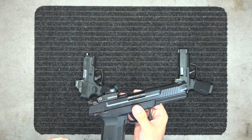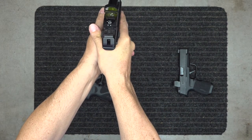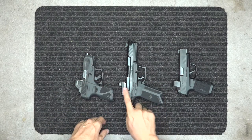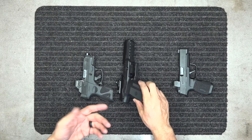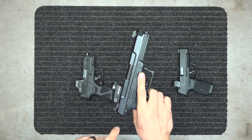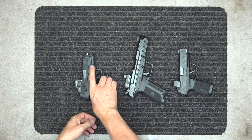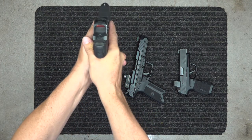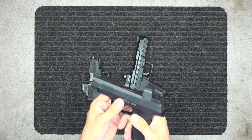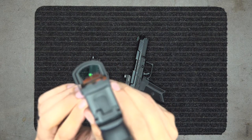The Vortex Venom doesn't have that solar feature. My eyes don't pick up on the red dot well at all — it's a little blurred for me. It's not a great one for me personally. I bought it mainly because it was suggested to me. I may swap it out for a Holosun on this firearm. The Holosun I can pick up really well.